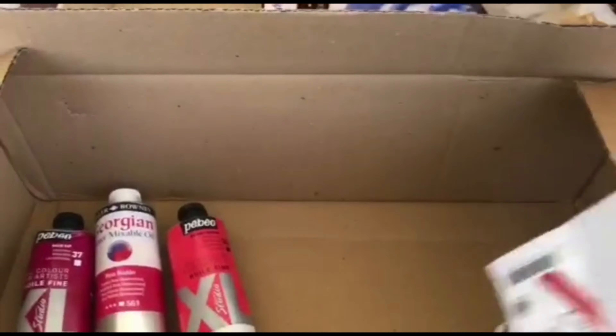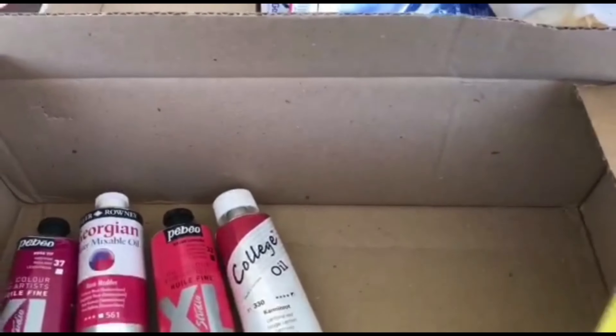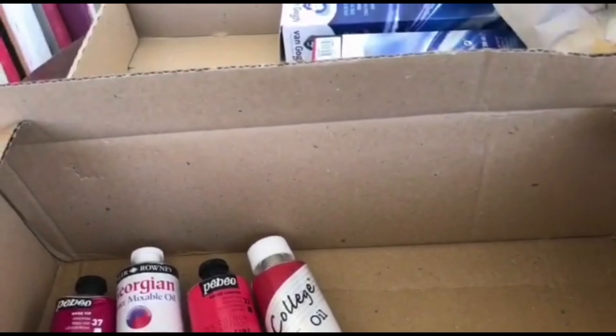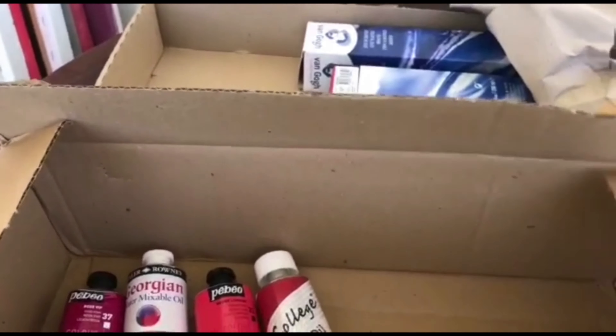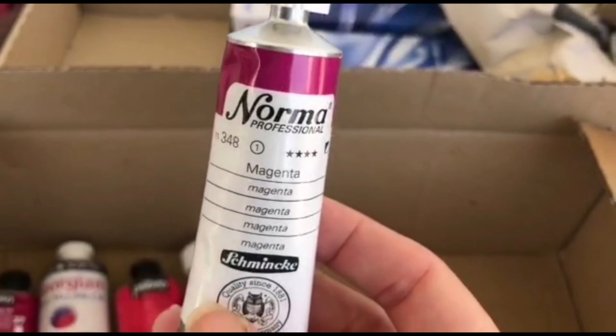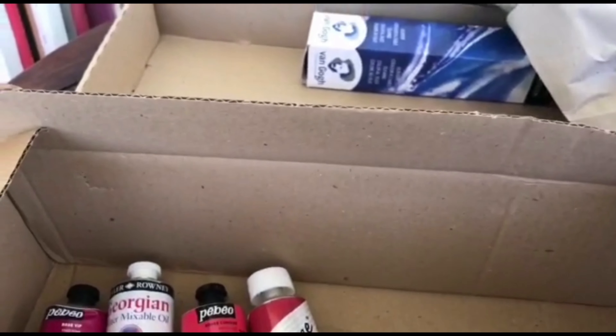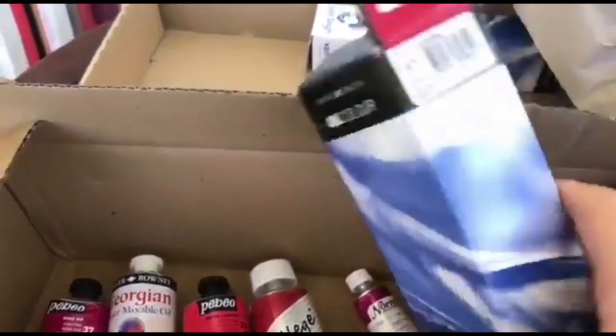This is also a nice brand — it does very well with finger painting because it's not oily, it's actually very solid. Oh, the small one — I've never tried this one, we will discover it together.